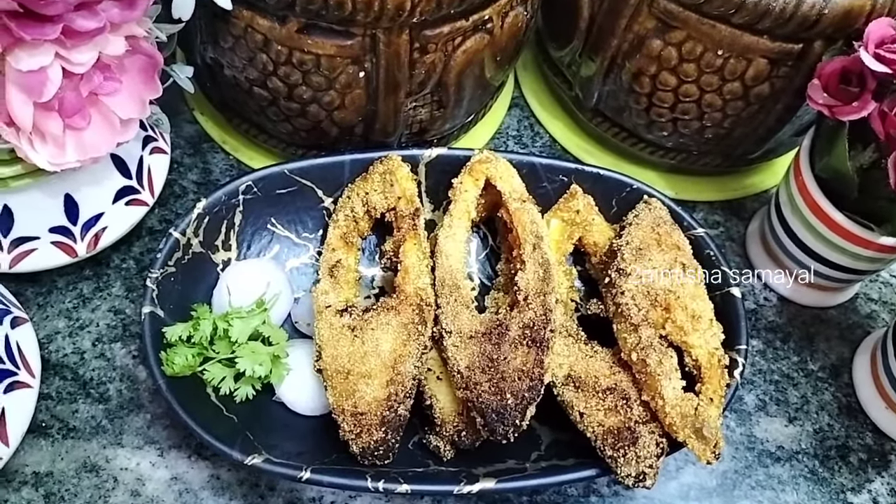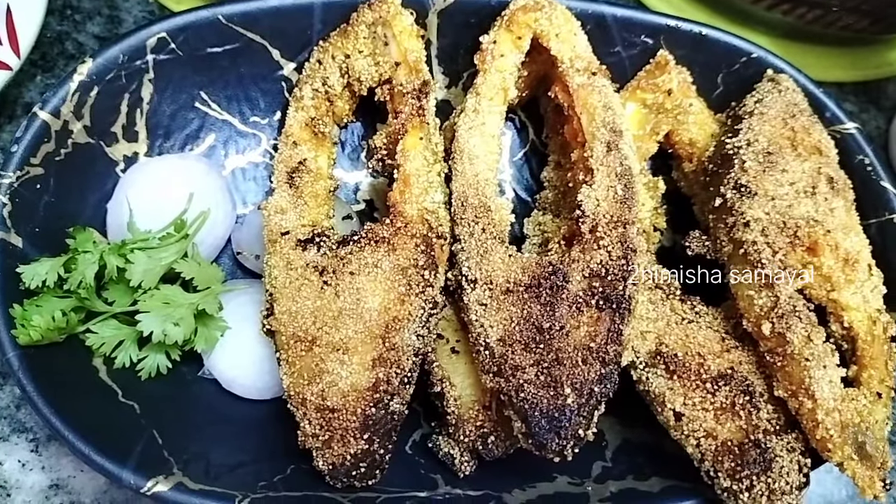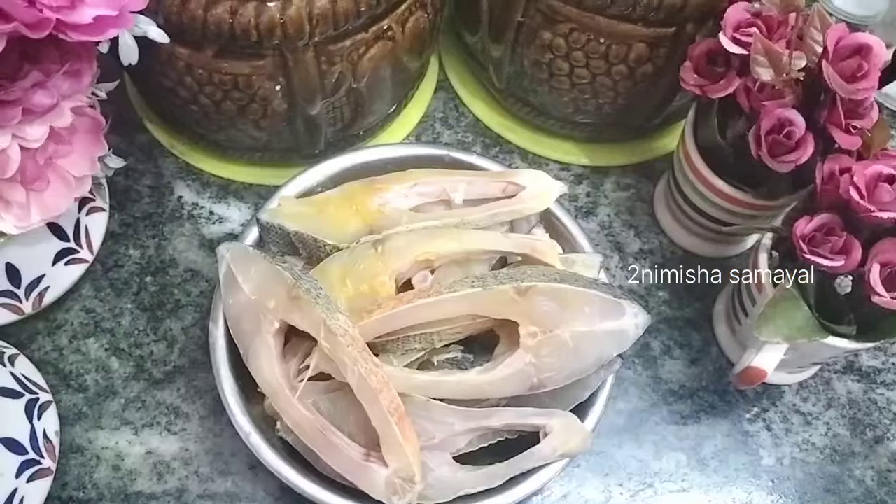If you want to subscribe to the channel, click the bell icon. Let's talk about Mangaloo style Rava Fish Fry.